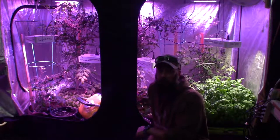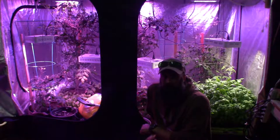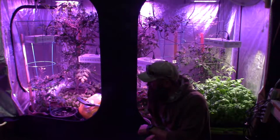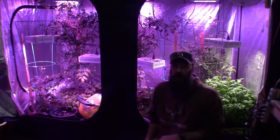Hey everybody, Brian from P&B Homesteading again. I'm going to do the large grow tent update for this week and give you a little tour of what's going on and how things are progressing. Let me grab the camera and bring it on over.